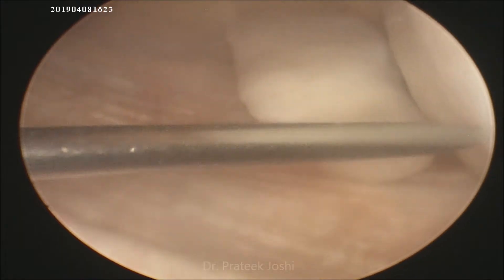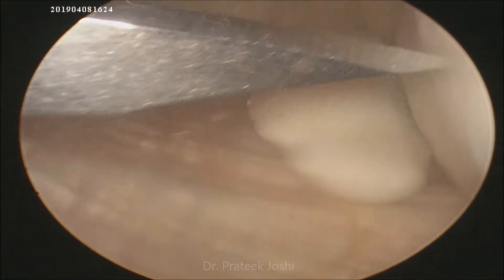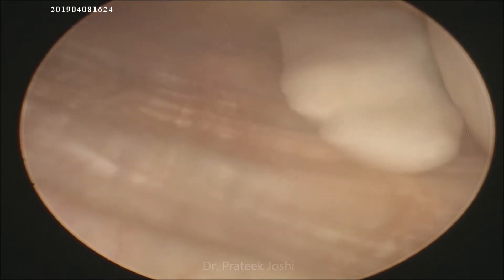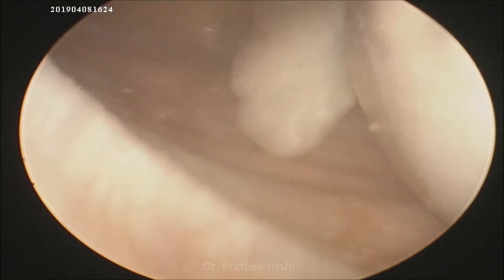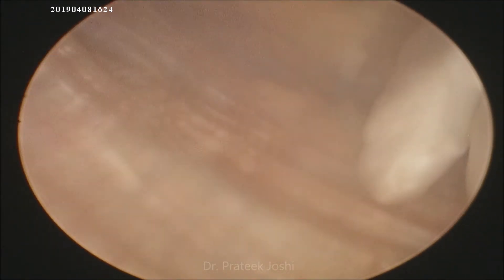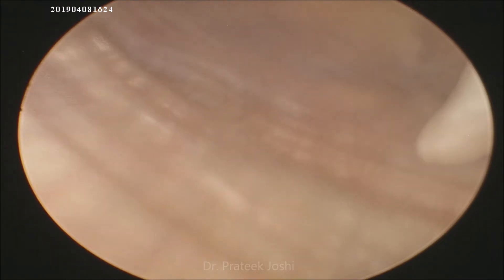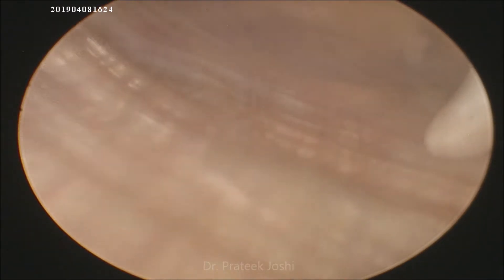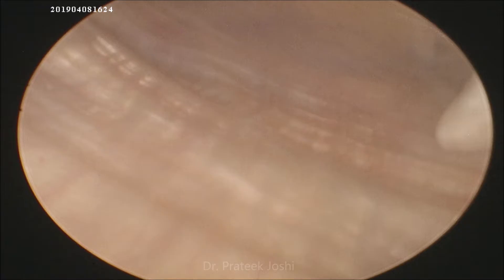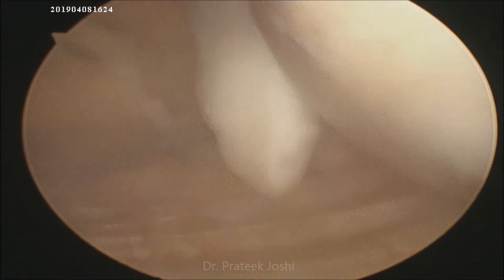This particular loose body is sitting right on the ventral aspect of the lateral plica. We made an accessory lateral portal through outside-in technique. This loose body is of 2 centimeter by 0.4 centimeter by 0.7 centimeter dimension. Now after having created the portal and dilated the portal with the artery forceps, we introduce the arthroscopic grabber to take out the loose body.